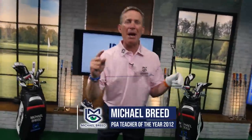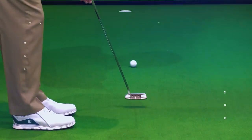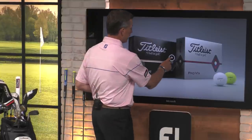Major championships require major shots. I'm showing you some major shots on a new breed of golf. Let's do this. You play major championships, you have to be able to shape your irons. It's time for Proving It, presented by Titleist.